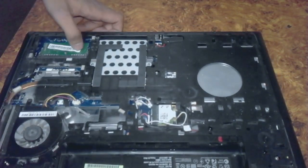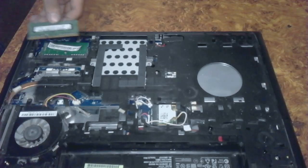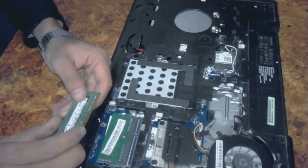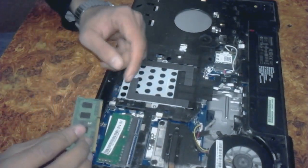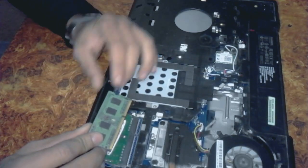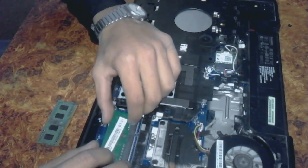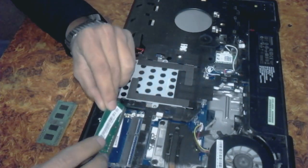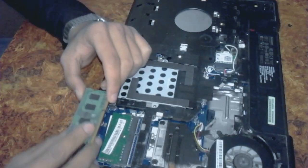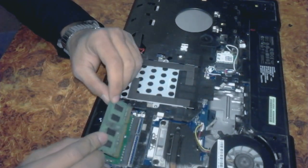Now we are going to update the RAM. Remove the RAM from the right. Look carefully — put this part in your left hand. Here are two slots, so we can add up to 32 GB.